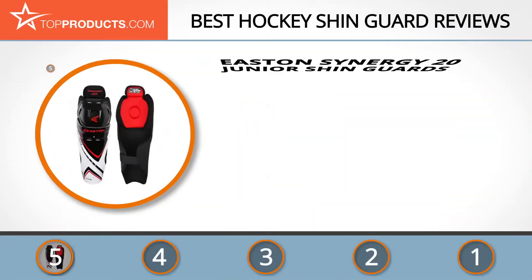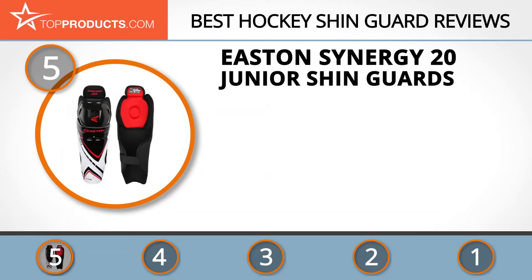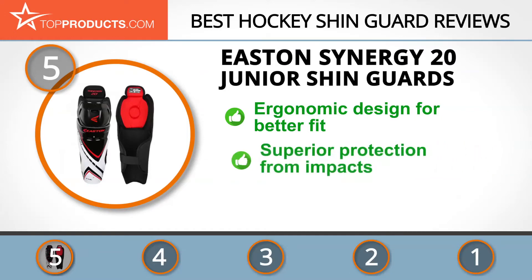At the number 5 spot is the Easton Synergy 20 Junior shin guards, chosen not only for its features but also because of its budget-friendly price tag. Easton is a highly proficient manufacturer of hockey equipment engineered to bring out the best performance in players. The Easton Synergy 20 shin guards are ergonomically designed for a natural fit, for utmost comfort, and give you superior maneuverability to breeze around your opponents.